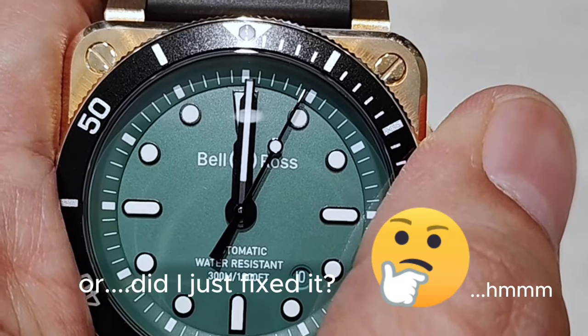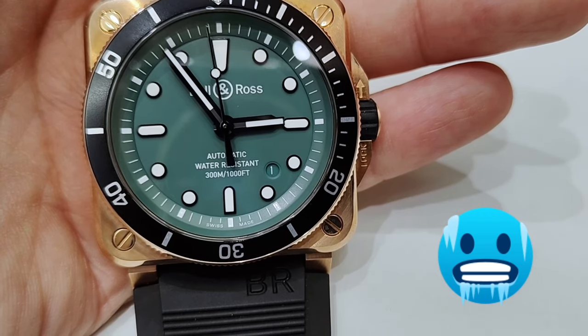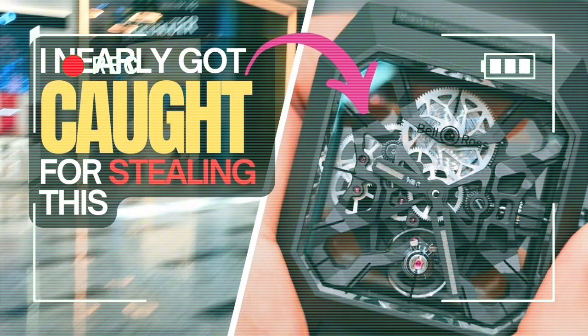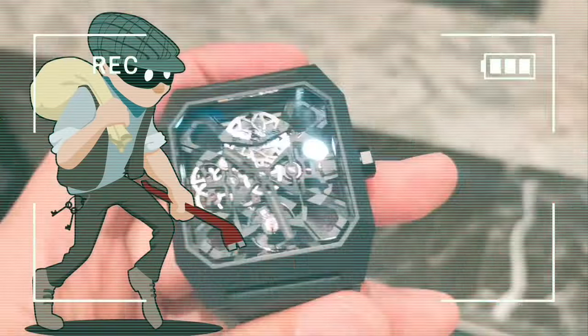And I wonder... Bell & Ross is probably gonna ban me from reviewing their watches soon. Why are you running? First I tried to rob them, then I broke their watch. If you don't know what I'm talking about, do check out my previous video on the Bell & Ross Cyber Ceramic — I'm sure you'll find it entertaining. The link is in the description below.